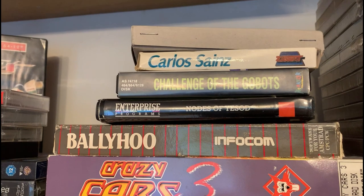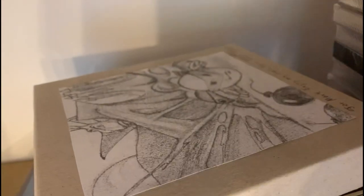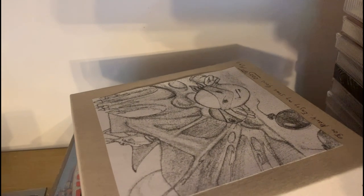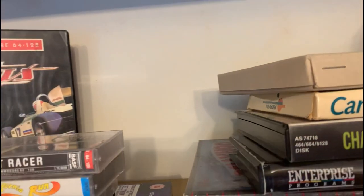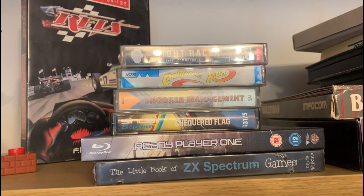So albeit a small collection by other retro gamer standards, I feel like I've got my collection back — my retro gaming back on the shelves, on display. I've regained access. And that's a signed copy of Mega Blasters. So we've got Night Racer there, California Run — which wasn't great — Snooker Management, believe it or not, that's a brilliant game.